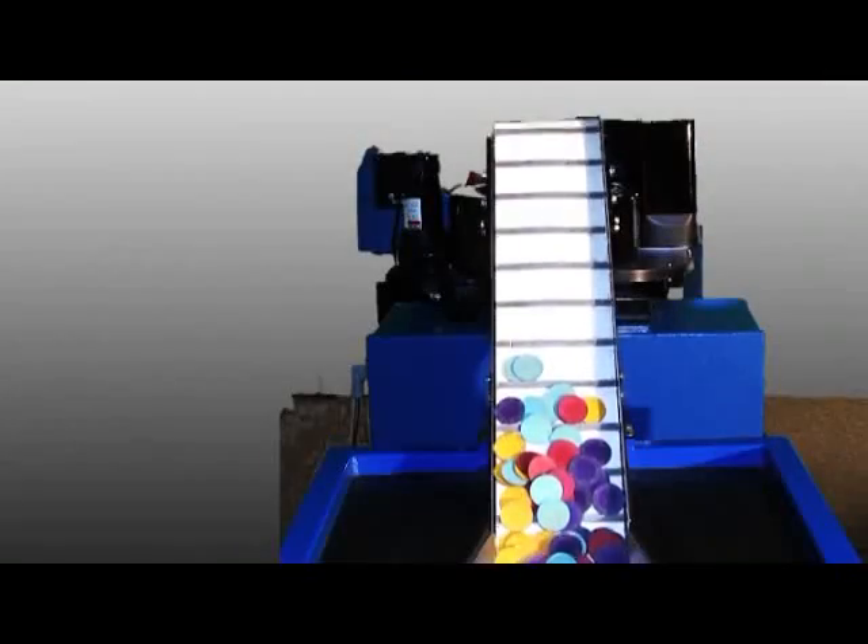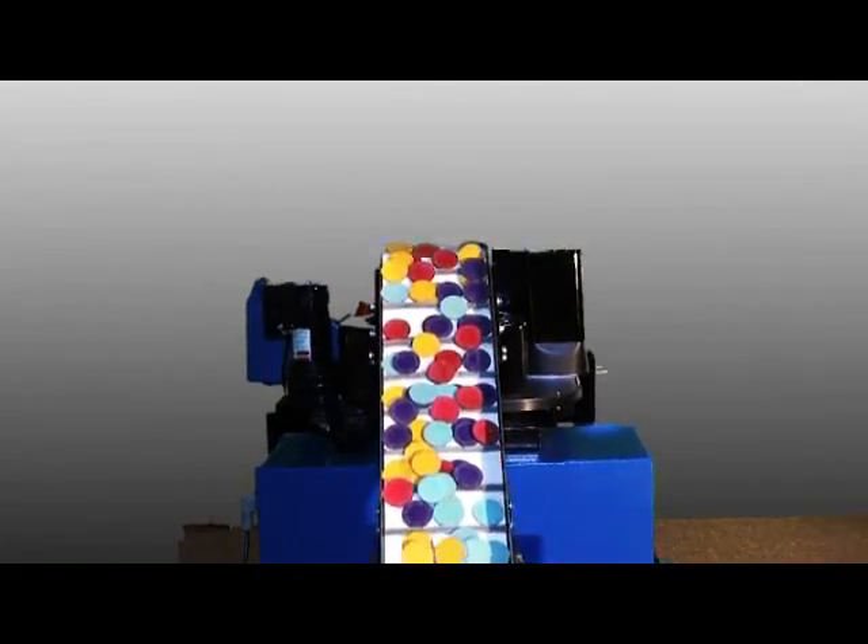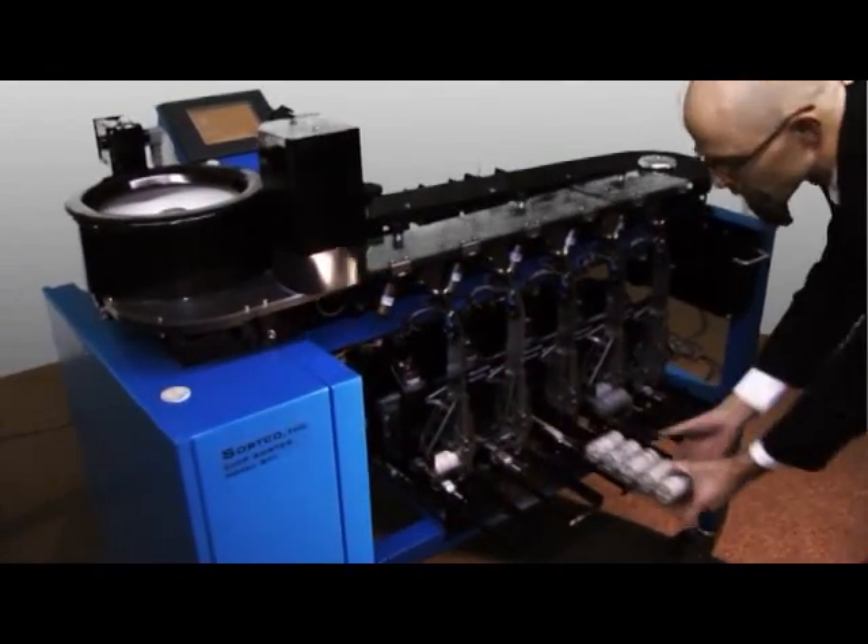With the conveyor option you can simply fill the conveyor with as many chips as it will hold and let the machine's logic load the chip tumbler in the most efficient way possible. Finally, you offload the chip trays. It is that easy to have quick, accurate, sorted chip counts.